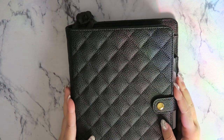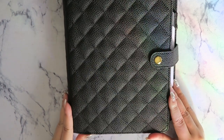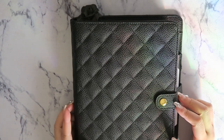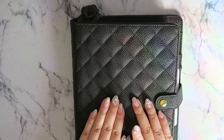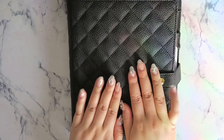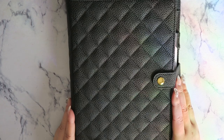Hi everyone, welcome back to my channel. I thought I would do a little updated flip through of my A5 quilted agenda. This agenda is available on my Etsy store, so if you want to get one, I'll put the link in the description box. Let's get right into it.